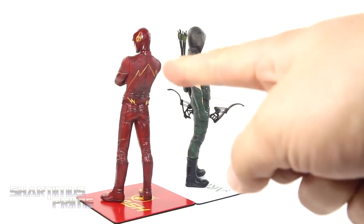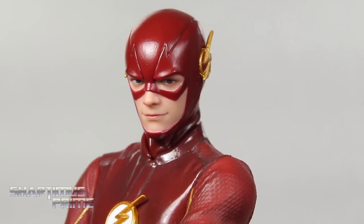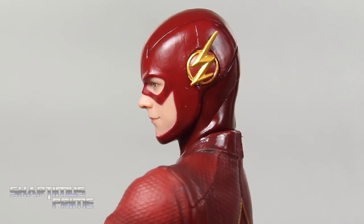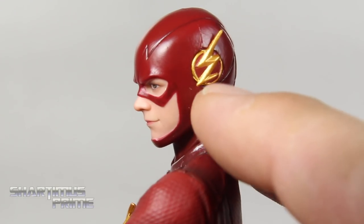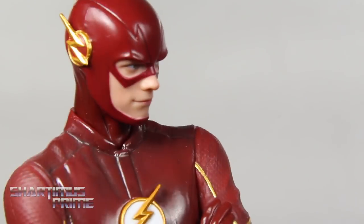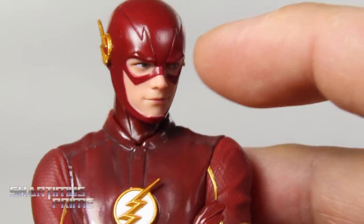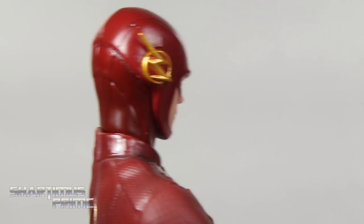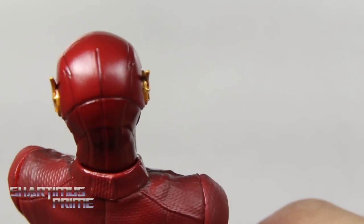Starting with the Flash — I really like this masked head sculpt. I can see Barry Allen underneath there, and the mask itself just looks awesome. They got the shape of his dome right. Nice gold on the sides. One gripe I have is that it is quite shiny; it reflects light a lot, especially on the chest and head — a little more reflective than I'd like, but it still looks really good. I like the sculpted lines on the back of his neck and the top of his head.